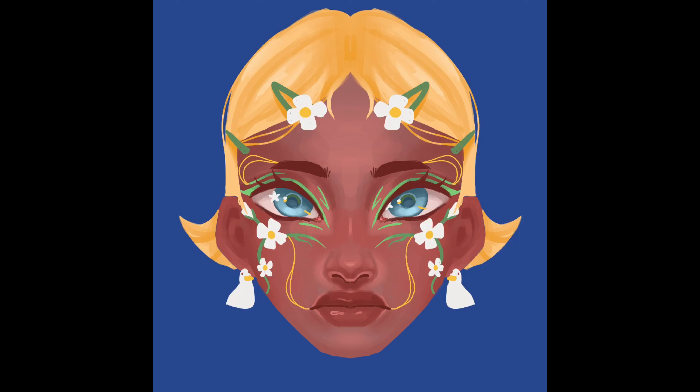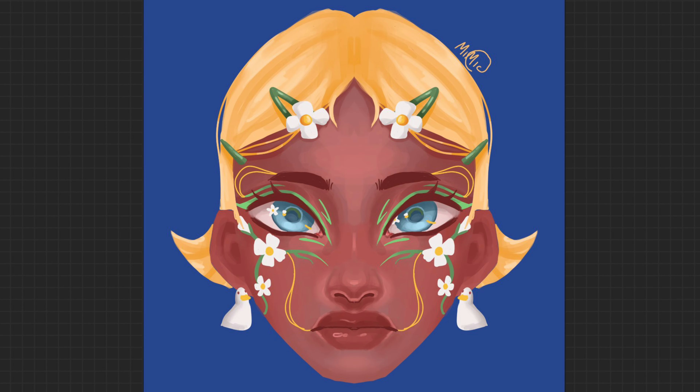Here I'm shading the hair real quick and then shading the plastic hair clips to look a lot more plasticky. Here is the final result of the portrait loosely inspired by nature and animals.